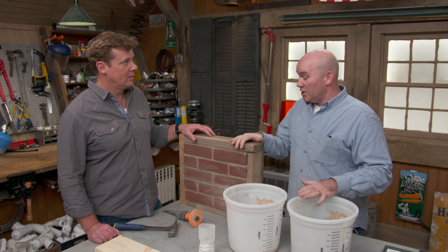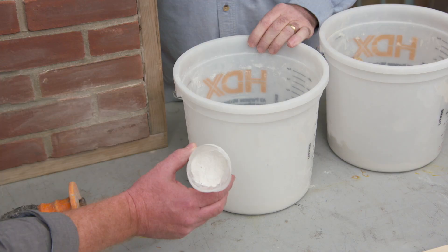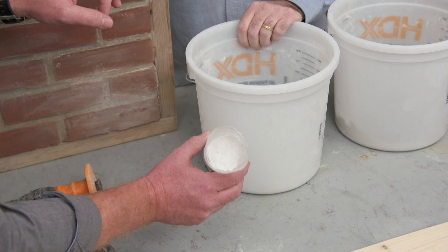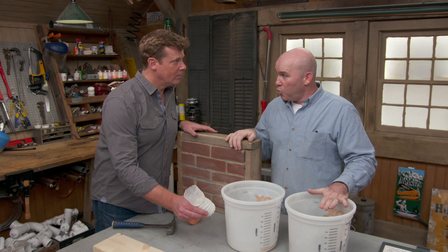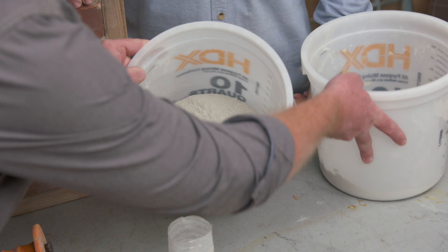The only time that's going to vary is when we add lime to lighten up the color. Lime is almost white, so more lime means a lighter mortar. More Portland means a darker mortar. And the only thing you have to watch is that when you add more Portland or more lime, you're manipulating the strength of the product.